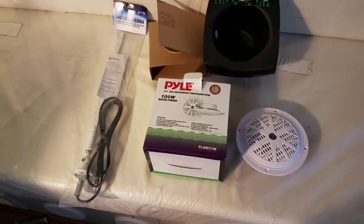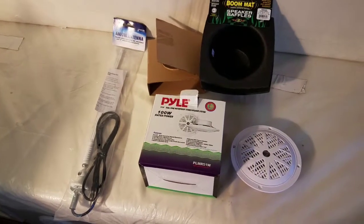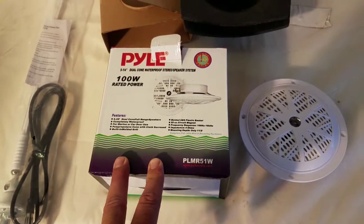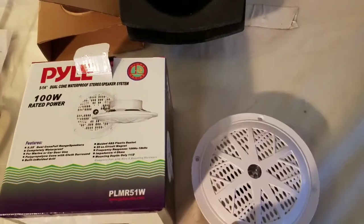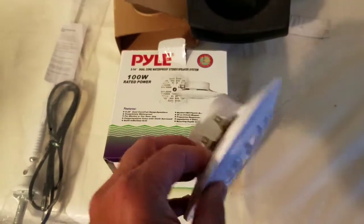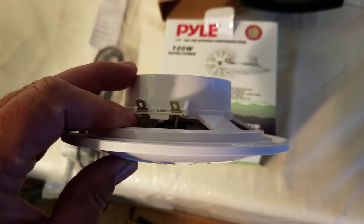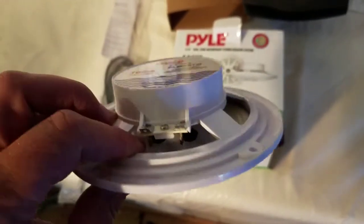I'm going to put some tunes in the travel trailer. I picked up these white speakers which are waterproof — not that I need that for the interior, but I really wanted the white and for them to be water resistant. These have a built-in grill that doesn't come off, which is nice. They're an inch and a half deep, which fits in the inch-and-a-half studded walls of this travel trailer.